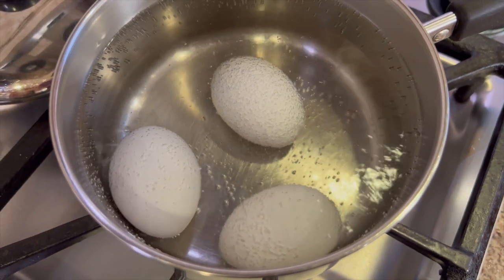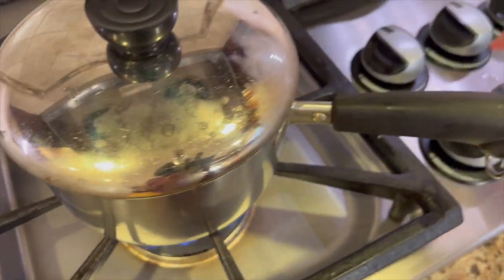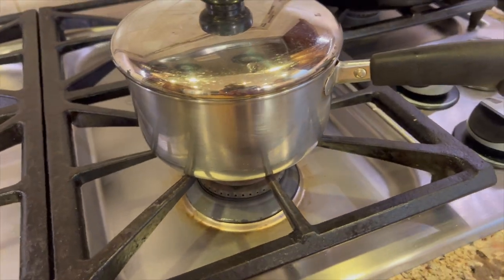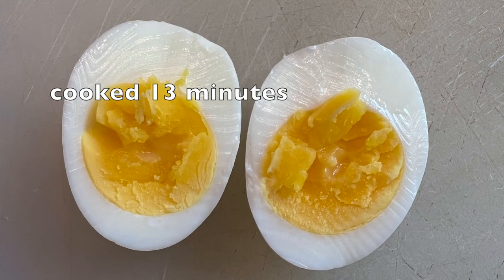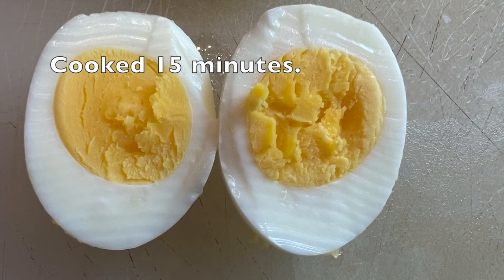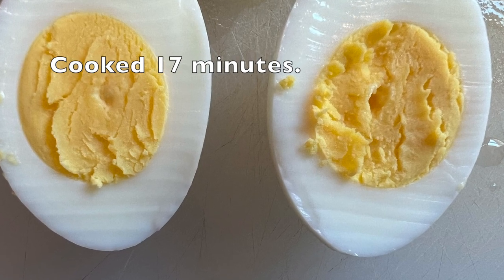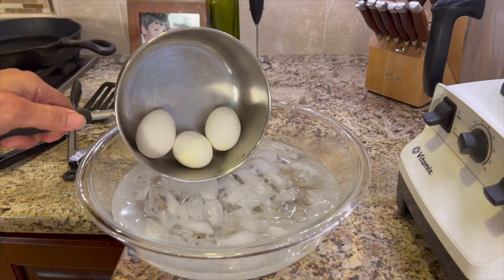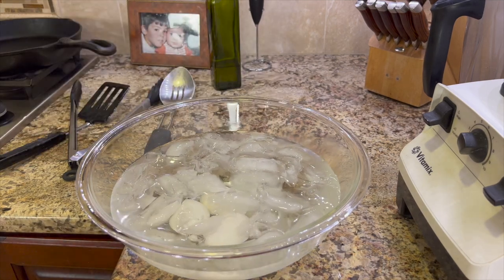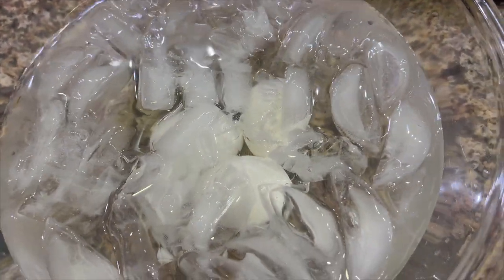I'll bring these to a boil, and once it's boiling I'm going to put the lid on, turn off the heat, and set the timer for 17 minutes — they come out perfect every time. I did a test cooking one egg for 13 minutes, one for 15, and one for 17, and the yolks turned out best at 17 minutes. After 17 minutes, plunge those eggs into ice water to stop the cooking process immediately.